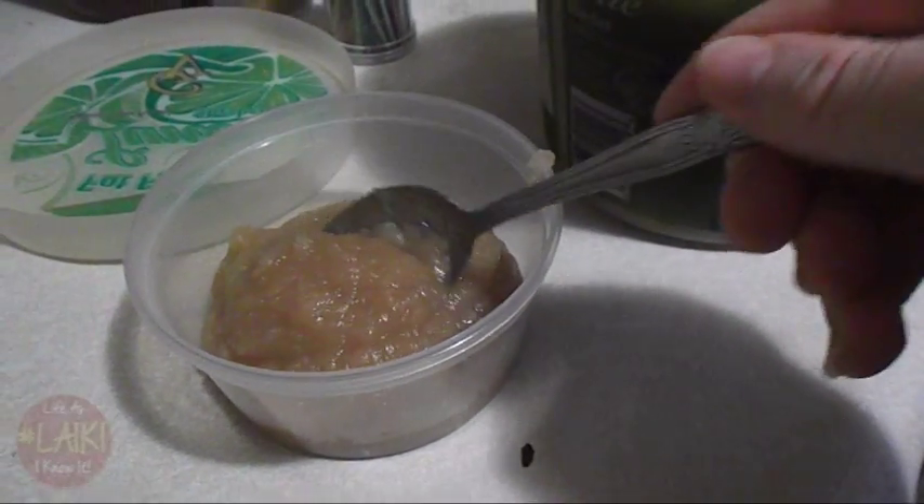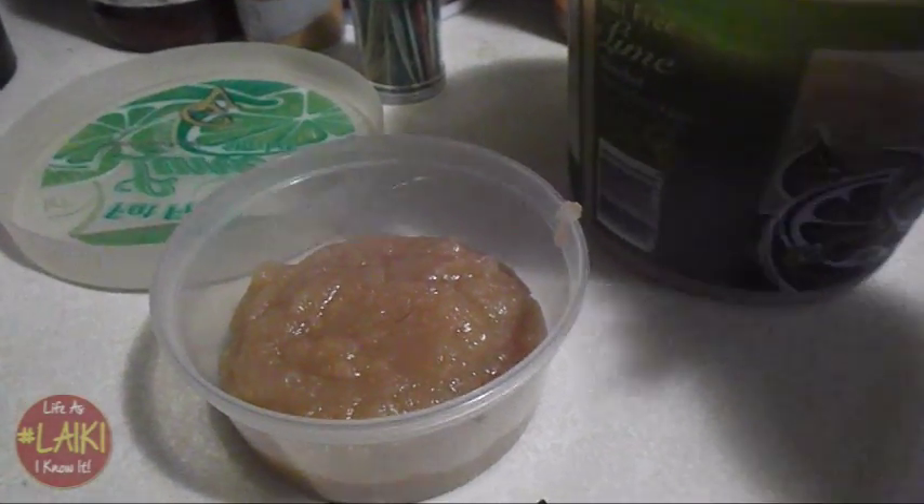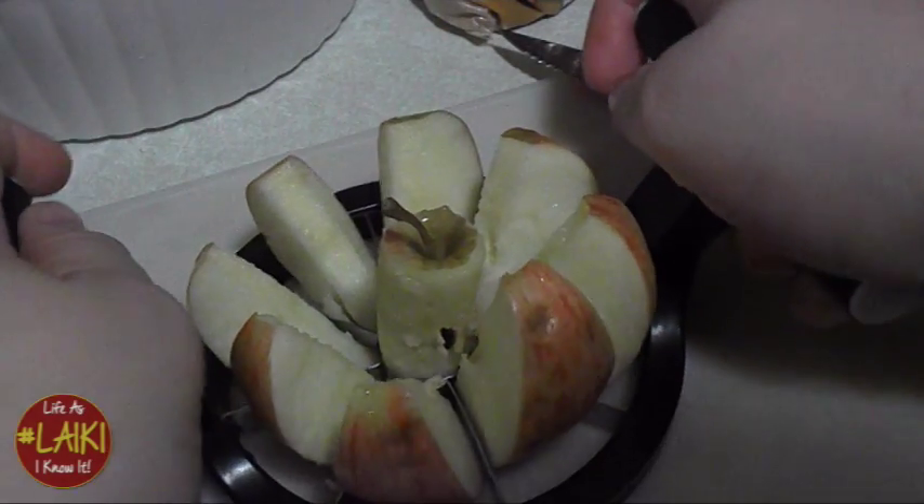Hey y'all, today on Cooking with Soul it is our first fall recipe for the season and we are making some homemade applesauce. You know what, let's get started. First, we're going to core 12 apples and cut them up.